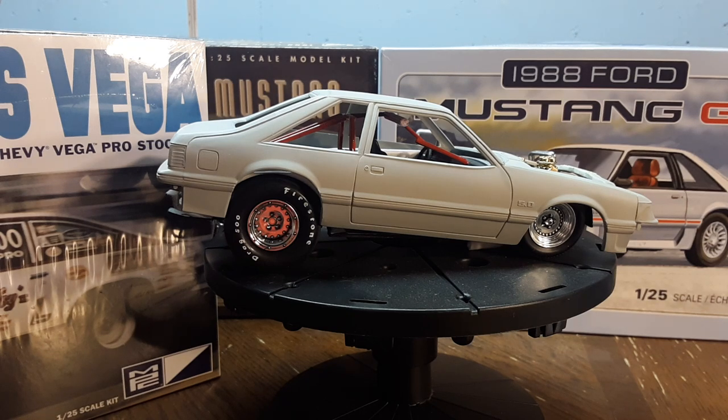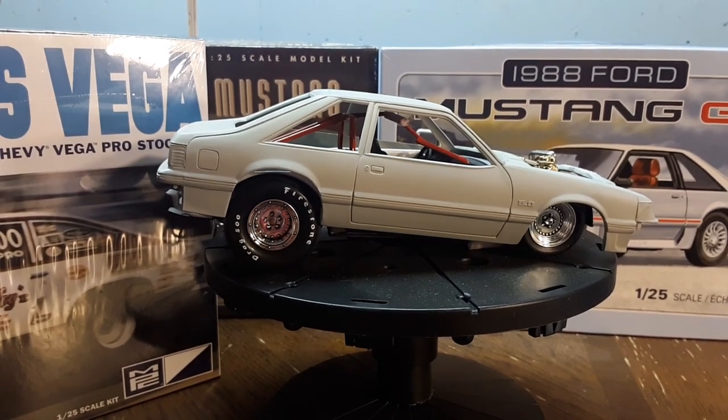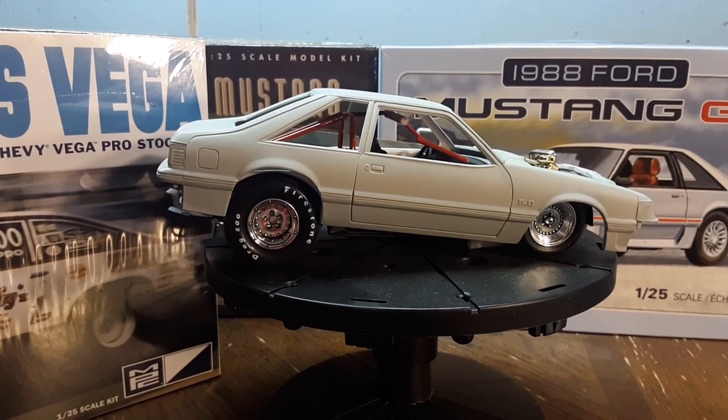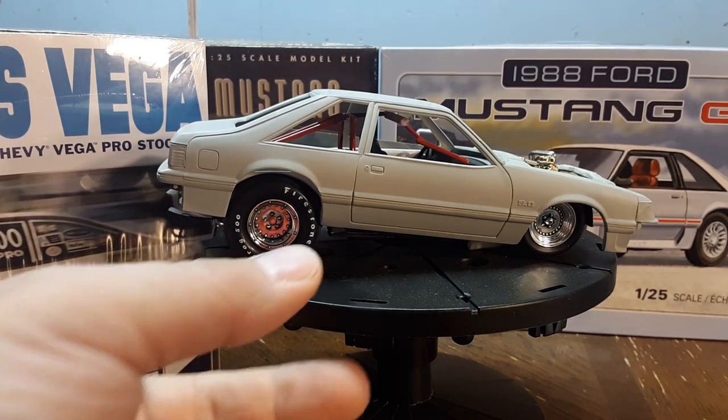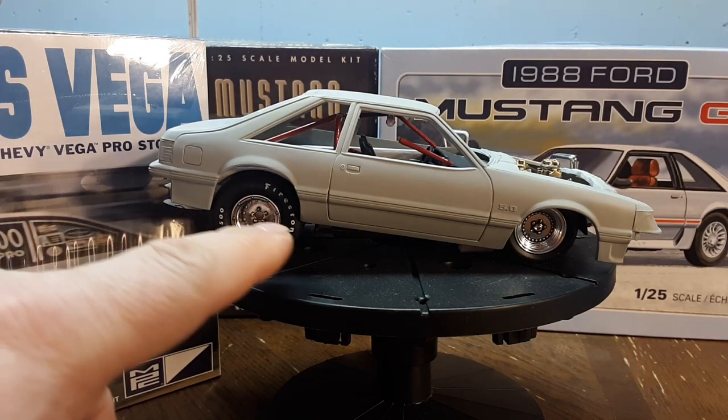I didn't start another build — I was just kind of messing around, test fitting the Nova Pro Street chassis under different bodies and trying to see what would fit. I discovered that the Grumpy's Vega chassis fits perfect on these Mustangs. This is pretty much the completed chassis and I just slapped the body over it.